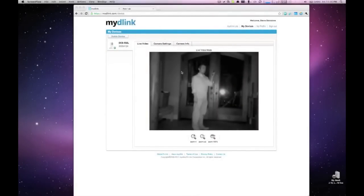With the DCS932L Wireless N Day-Night Home Network Camera from D-Link, I'm now able to monitor my home even in total darkness. Thank you, and see you next time.